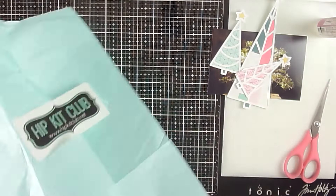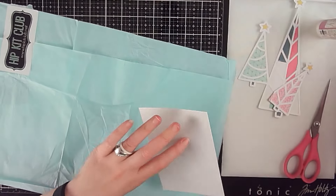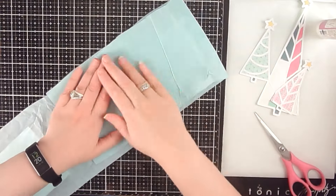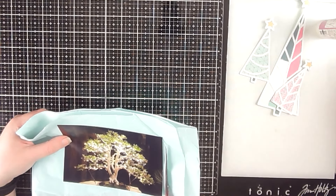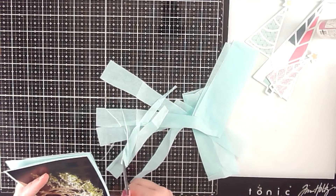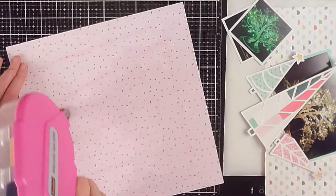I made two of my photos into smaller squares, and I have this third photo that I'm going to back with tissue paper — those are the three photos I'm using on this page. The photos I'm scrapbooking today are from the botanical gardens, which does a light display at Christmas. One of their displays is all of these bonsai trees, absolutely stunning all lit up with little twinkle lights at night.